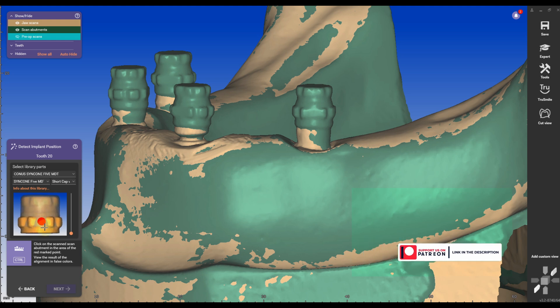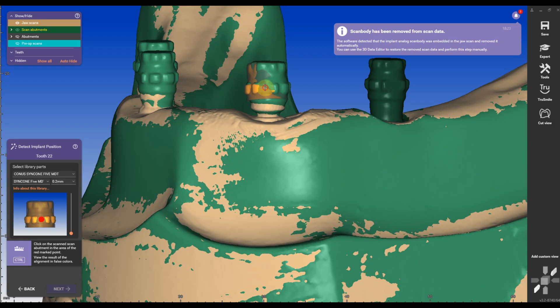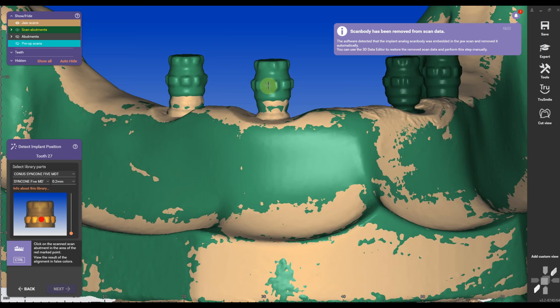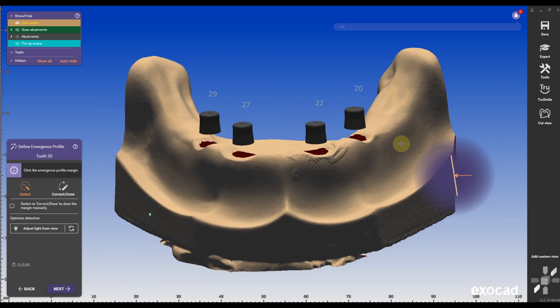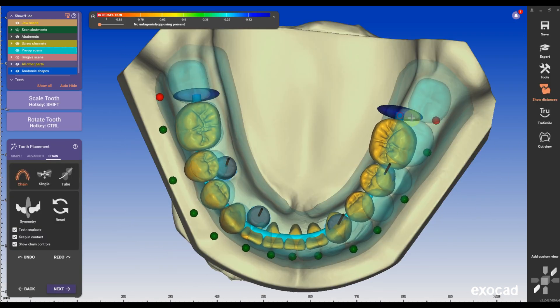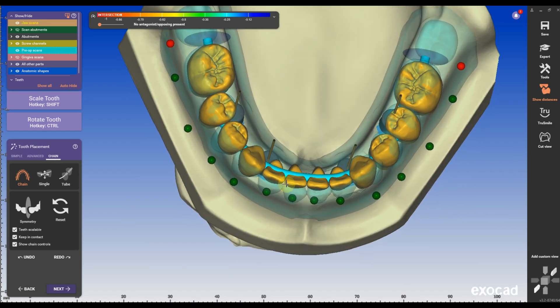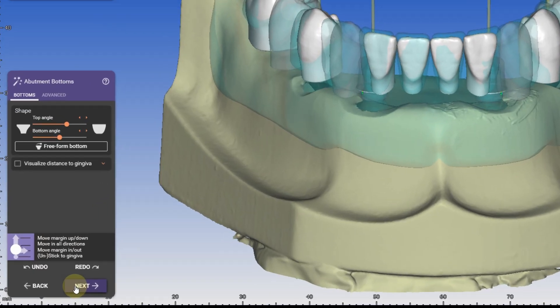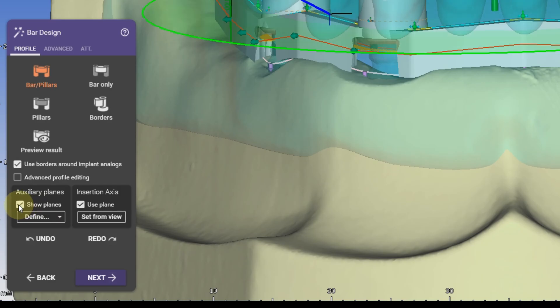To ensure accurate scanning, the shiny caps need to be dulled. I use Cimbrio, applying a very light coat with a brush — I've seen technicians use everything from foot spray to sheep cat spray, but Cimbrio works the best. The library includes four cap settings: two short and two long caps with OSR vent holes. The long sleeves cover the entire Conus caps, while the short ones are about two millimeters shorter. Under Abutment Bottoms, in the advanced settings, set the profile border height to zero to avoid a latch at the transition between the border and the bar.